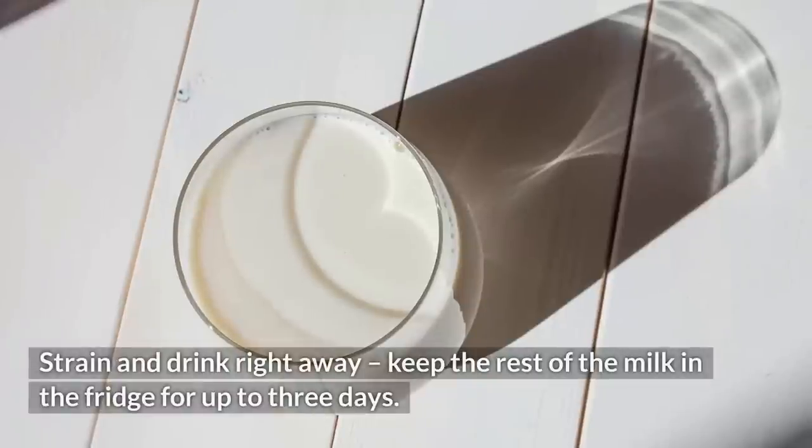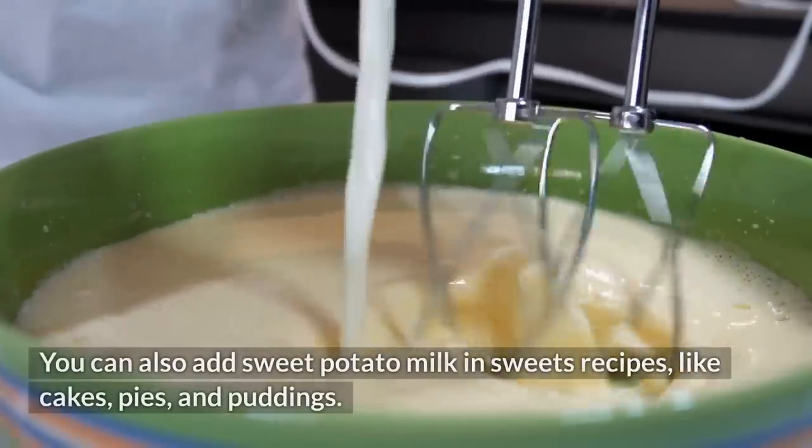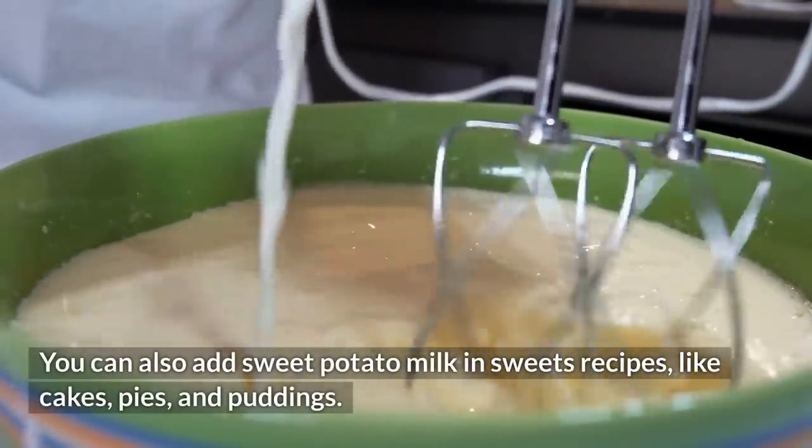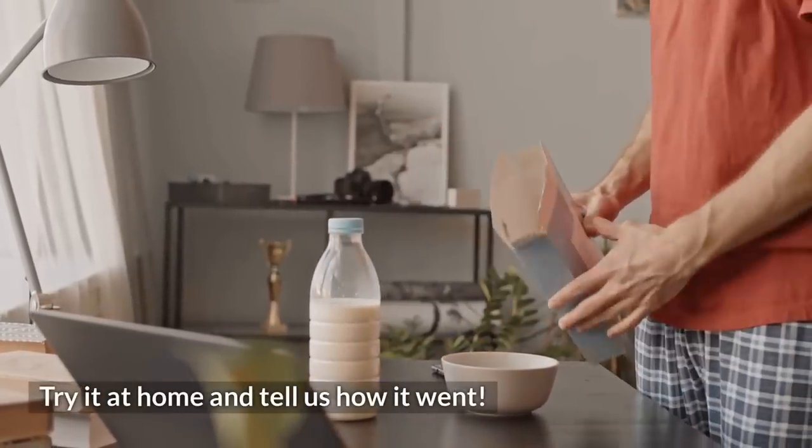Strain and drink right away. Keep the rest of the milk in the fridge for up to 3 days. You can also add sweet potato milk in sweets recipes like cakes, pies, and puddings. Did you like this recipe? Try it at home and tell us how it went!